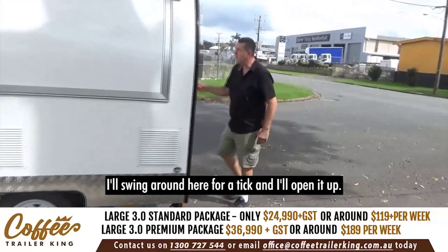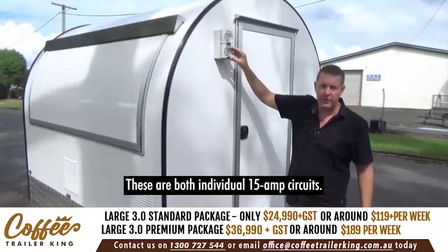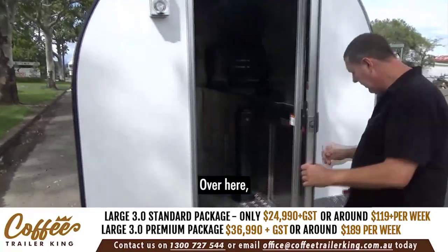You've got your two inlets here — both individual 15-amp circuits. One really runs the coffee machine, and one runs the rest of the trailer.